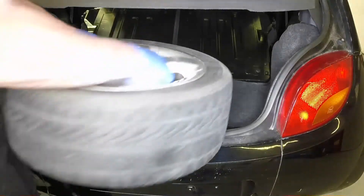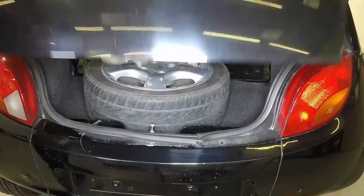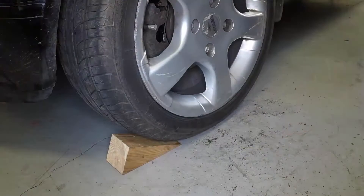Store the punctured wheel in the luggage compartment. Don't forget to remove the wheel chocks.